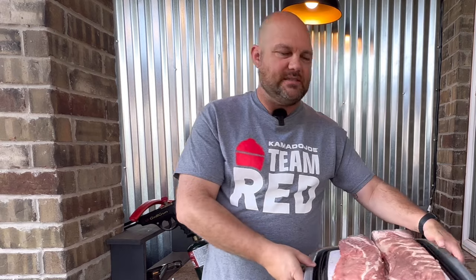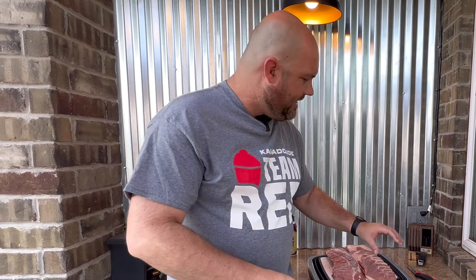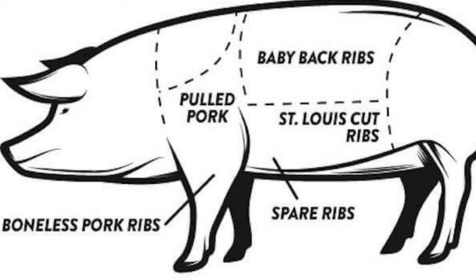Let's talk about the difference between the baby back rib versus the spare rib. The spare rib is also the St. Louis style cut, which we've got here — already cut into a St. Louis style rib. The baby back is going to have more curvature in its bone. Both can vary in fat content depending on your butcher, but typically baby back is leaner, while the spare rib sits at the belly and is a bit fattier. The baby back is closer to the loin up top and a little more lean.